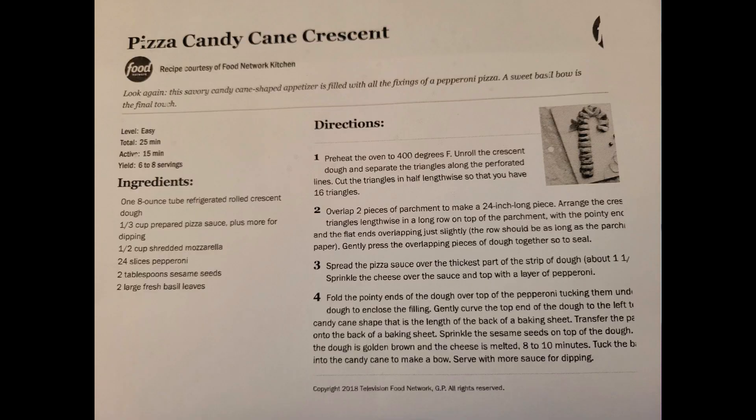The first one is called Pizza Candy Cane Crescent. It takes roughly a half hour to make, and that includes prep time and cook time. It looks really good — I think y'all would enjoy that one, especially if you like pizza.